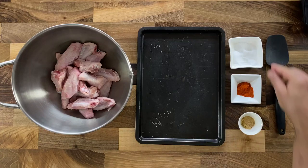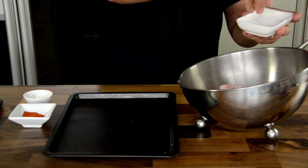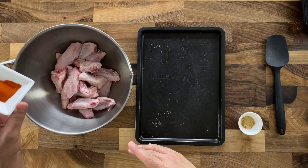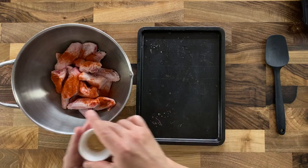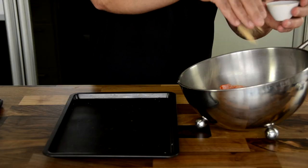Here's my recipe for quick and easy chicken wings. In a bowl, add the chicken wings and season with a generous quantity of salt. Sprinkle in paprika powder — make sure it is evenly spread over the chicken wings. Sprinkle in garlic powder.